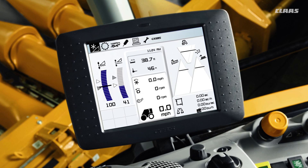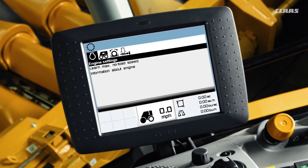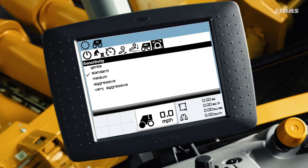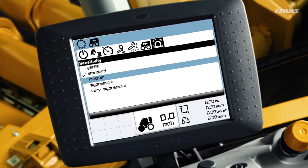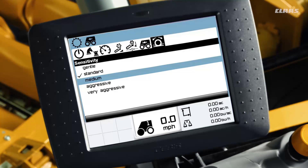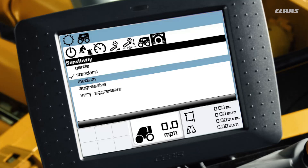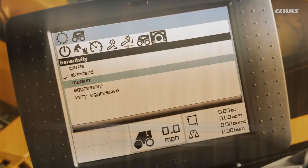Lastly, we'll adjust the sensitivity for your cruise pilot. Start by accessing the gear icon, then select the cruise pilot menu and select the sensitivity setting. The more aggressive your sensitivity setting, the faster your machine will speed up and slow down. A less aggressive sensitivity setting means a smoother ride. We recommend beginning with the standard sensitivity and increasing it until your machine starts surging. Once your machine surges or jolts, dial the sensitivity setting back by one level and set it there.